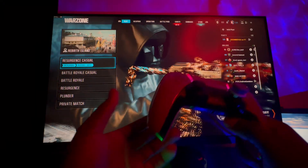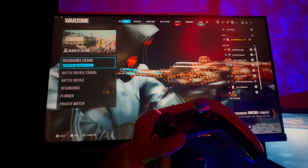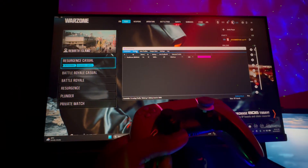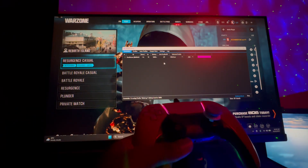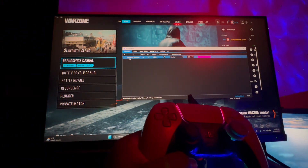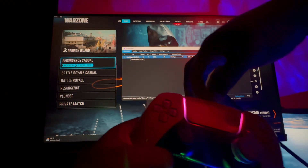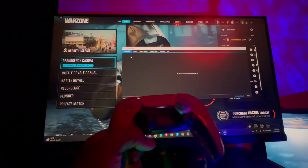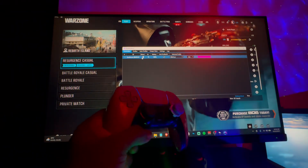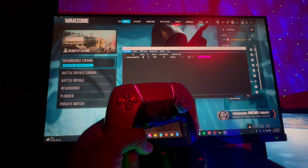The issue is your controller not appearing in DS4Windows. Just for an example, this is my DS4Windows right here on the screen, and as you can see with my controller connected, it is showing the DualSense — that means it's reading the controller. I can actually disconnect it, click on the PlayStation button, and it's going to connect automatically. As you can see, it's connected via Bluetooth.